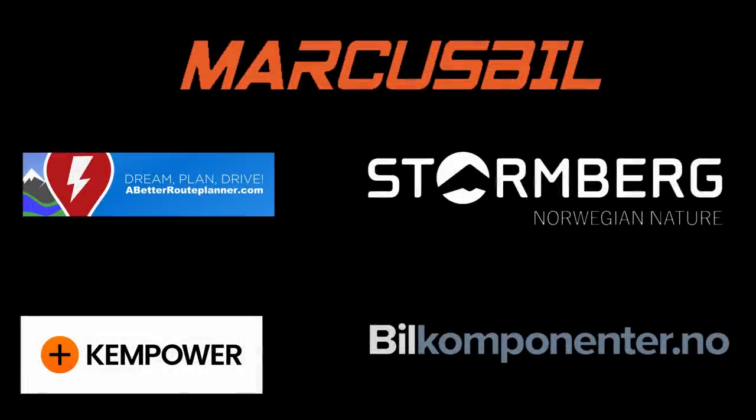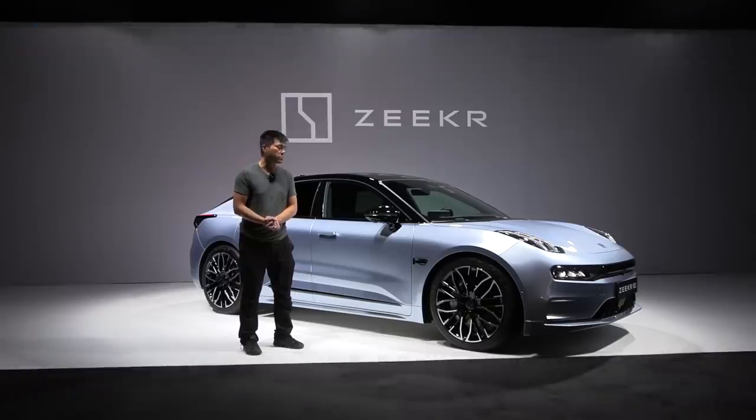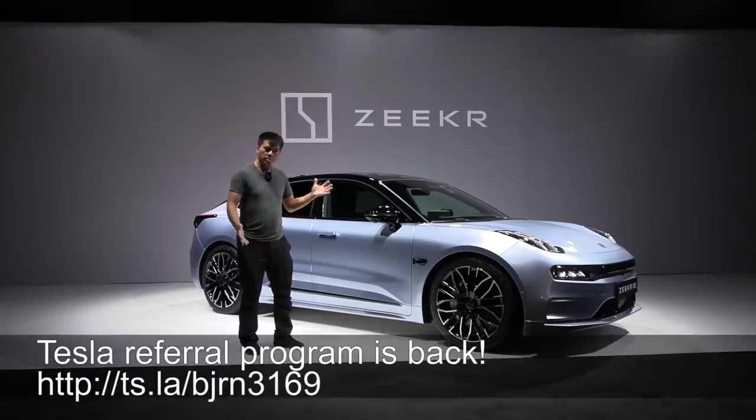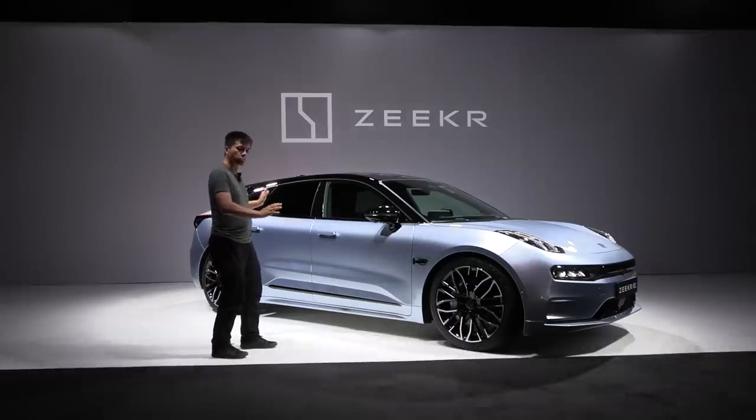This video was brought to you by Abedro Planner, Kempower, Markus Biel, Stornberg and Biel Komponente. What's up? This is the Seeker 001 - yeah, it's a funny name. In this video, we're going to do an interior review. We are in this studio in Gothenburg, I have the car here, and we will just walk through all the stuff.